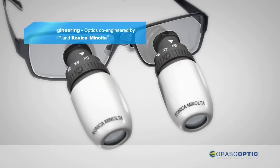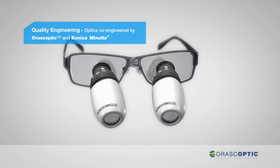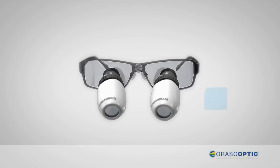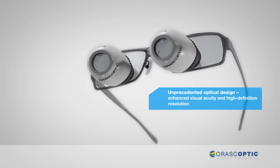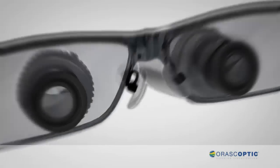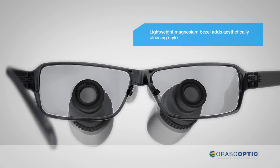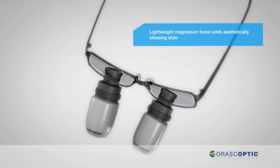The innovative optical design is co-engineered by world-renowned optical pioneers OroScoptic and Konica Minolta. This collaboration of optical experts delivers high-definition resolution and enhanced visual acuity. The lightweight magnesium bezel is designed to reduce weight and help increase comfort while adding a contemporary aesthetic to this medical device.